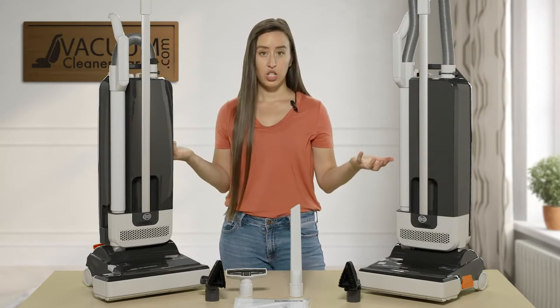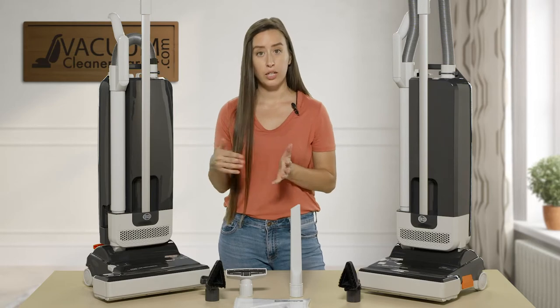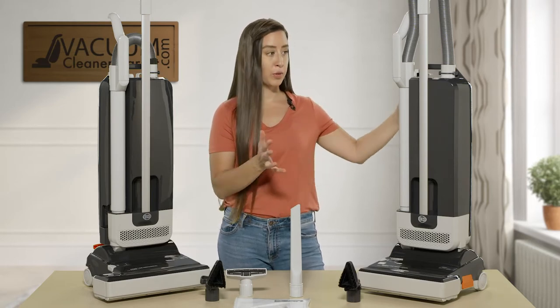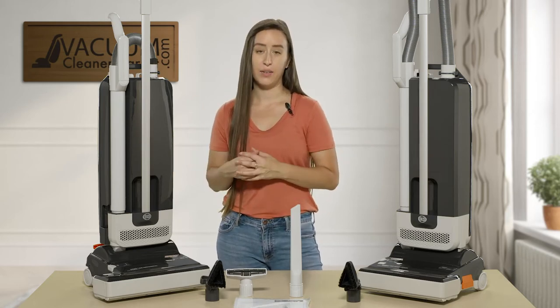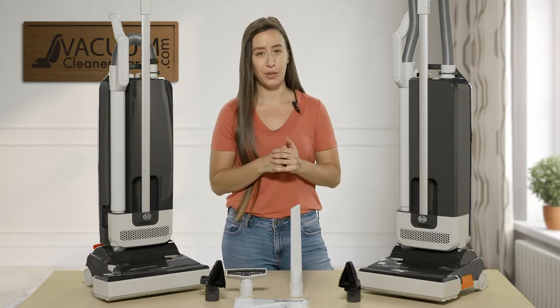These machines are pretty much identical in terms of what they all come with. All you're going to be choosing between is your cleaning path. I'm going to remove the 300 and show you the back side of the 350 — just keep in mind it's going to be the same back side if you're looking at the 300 model.